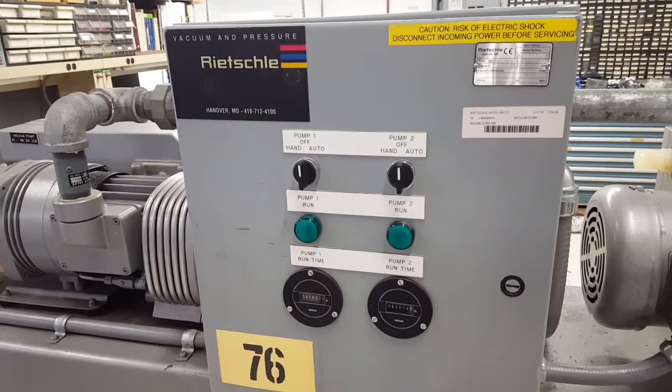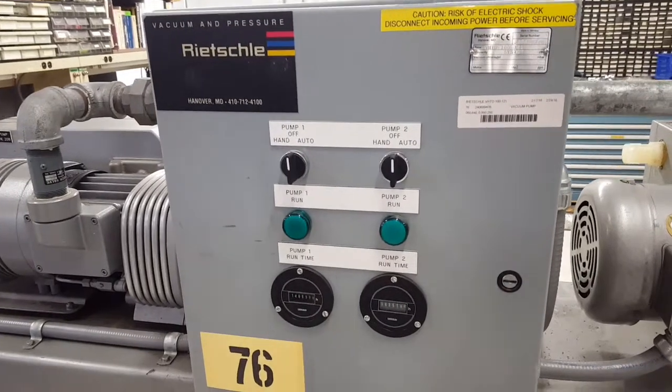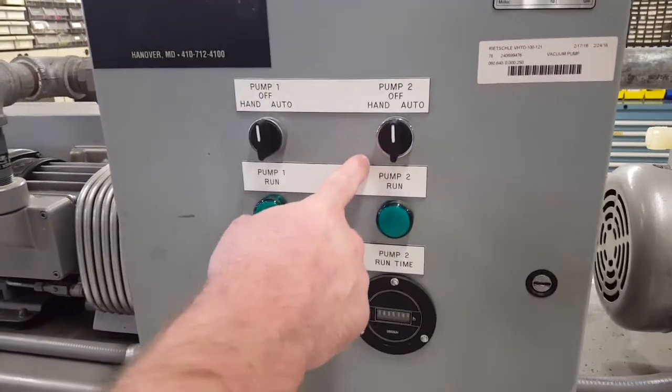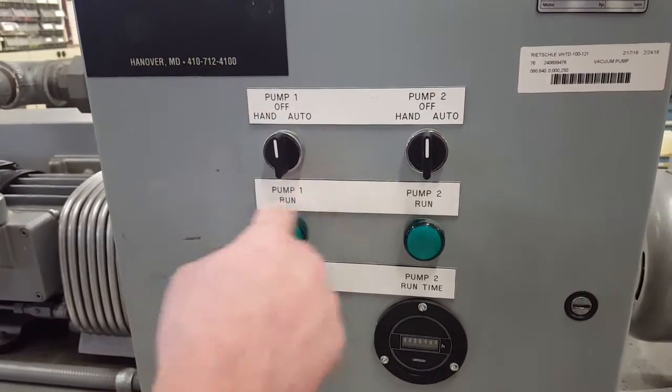This is a video demonstration on the Rietschle vacuum system. You can operate the system either manually, by turning the switch to hand, or in auto modes.